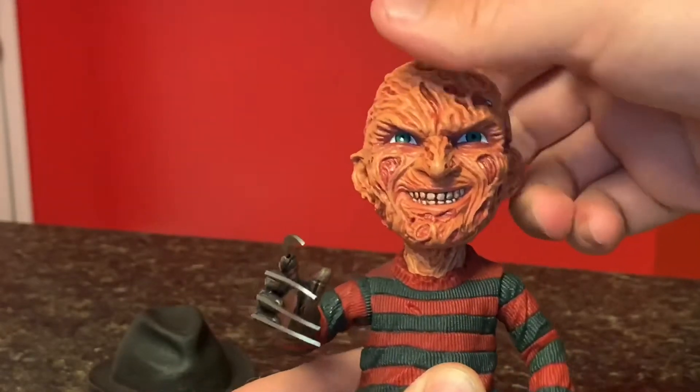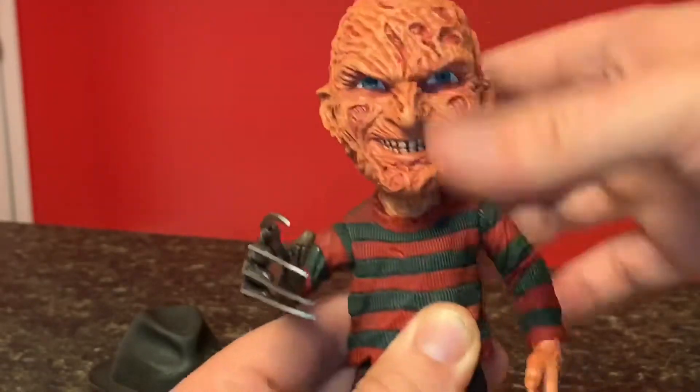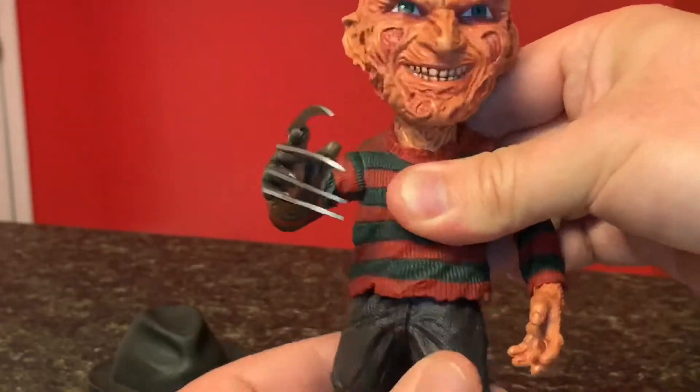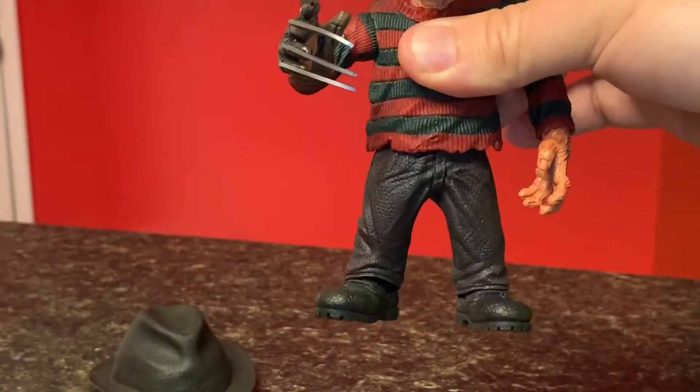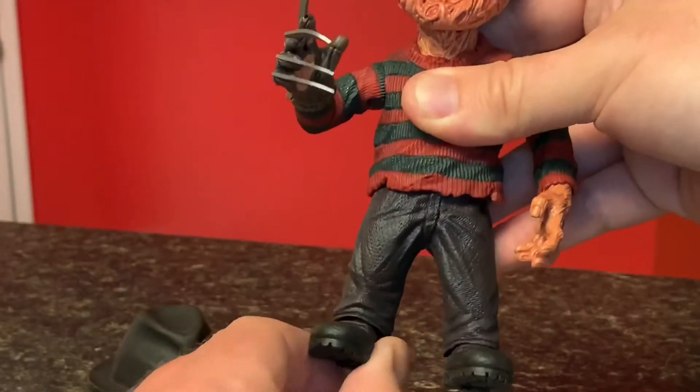He doesn't look up so much, but you can make him look down. He does have some swivel at the waist. His knees do not move at all, but there is some swivel at the feet.